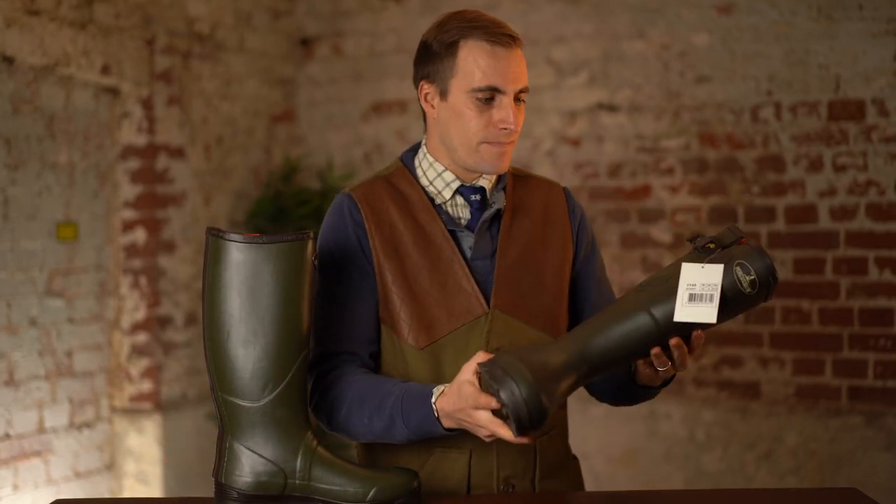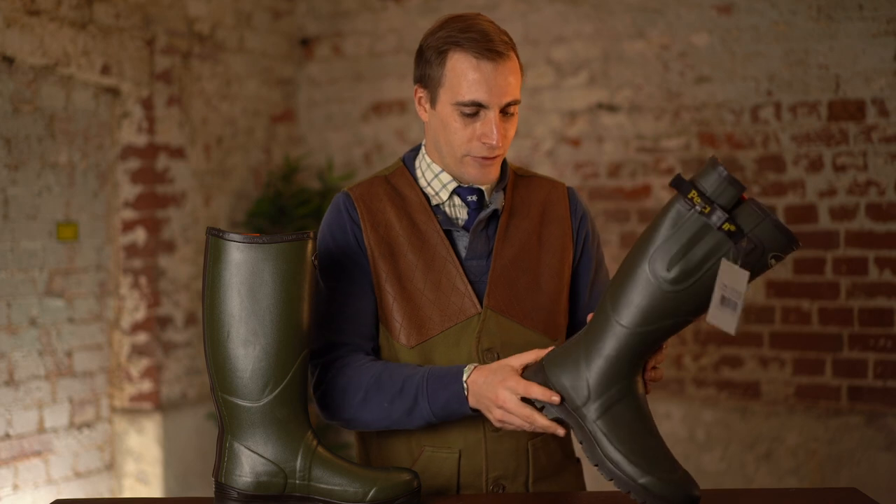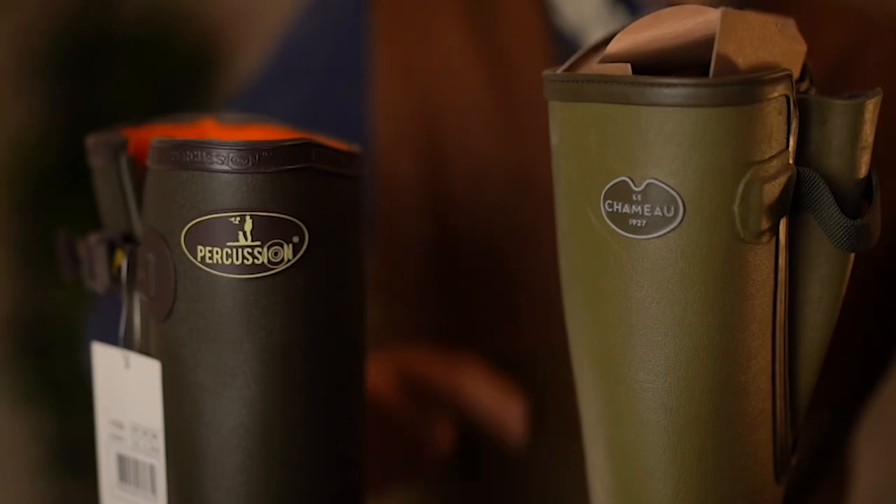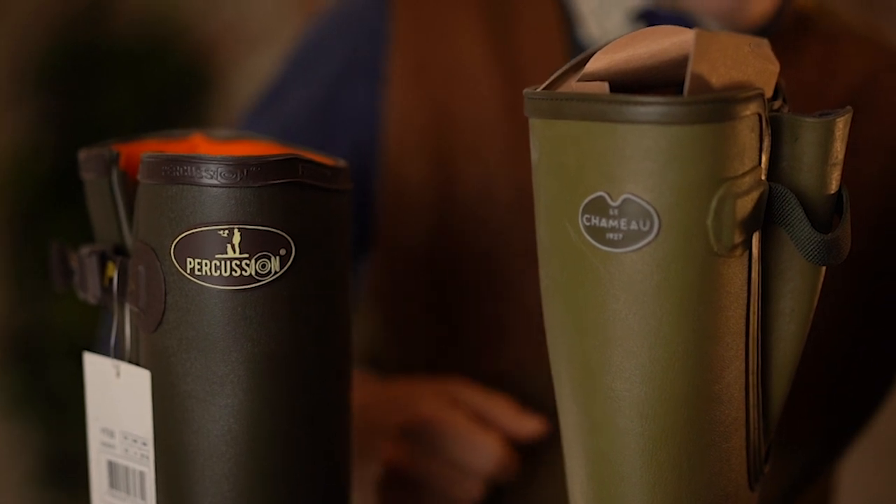Hi guys, today we're going to be looking at the Slange Welly from Percussion. They're really, really good on the outside looking at them, but they've got that cheaper price tag that doesn't really sell it like a Shemot or an Eagle.